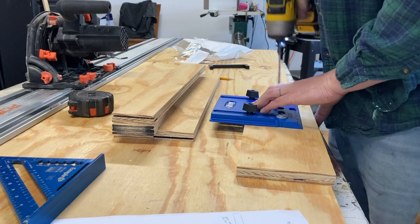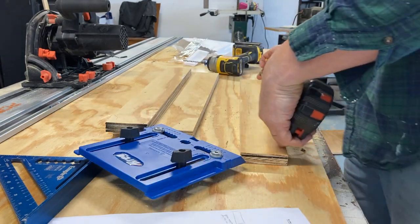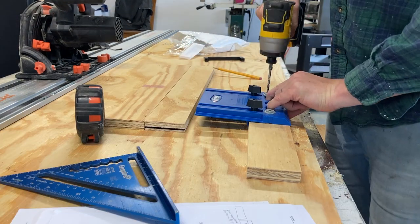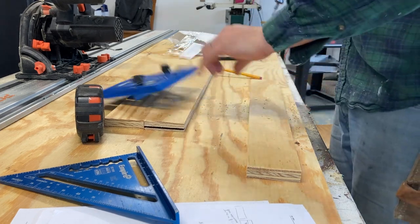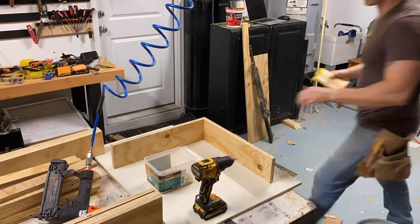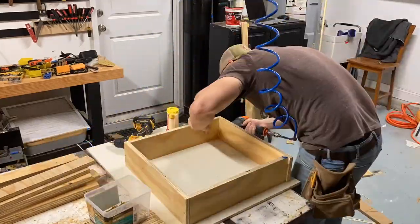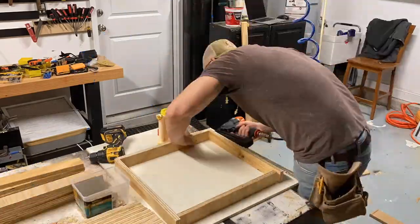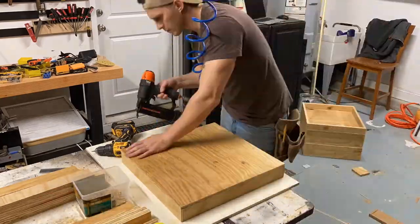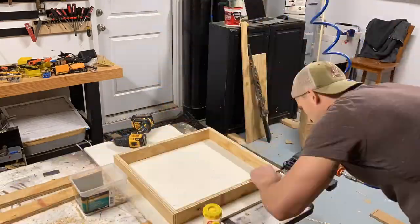Just mark the center, then use this Kreg jig to pre-drill the holes for the drawer pull hardware. This is probably the easiest, fastest, and most efficient way to make drawers. You don't need to do anything sexy or fancy here — just use glue, butt joints, and throw some brad nails in there. Before the glue sets up, throw your base on as long as it's square. Use that as a guide and make sure all the edges are flush around it, then just brad nail those in and your drawer will not come apart.